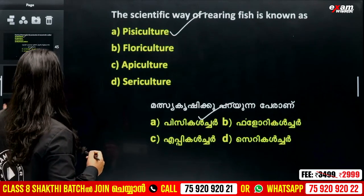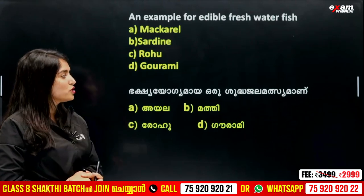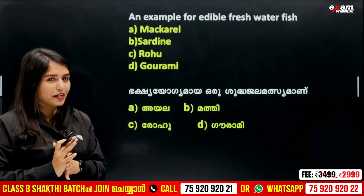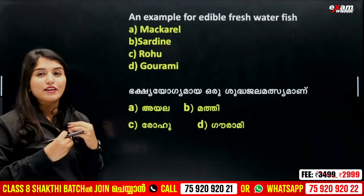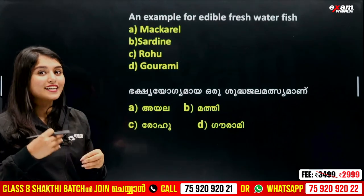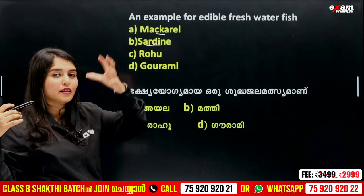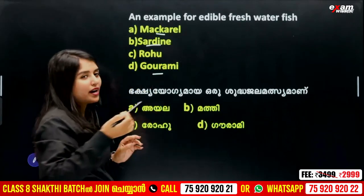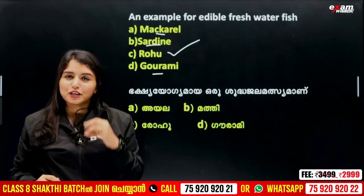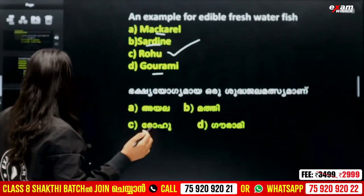Another question is simple. An example of edible freshwater fish — Bakshi yogi is the same as freshwater fish. That's right. If you learn, we learn the variety of fish. You can see the freshwater fish. So this is the correct answer.